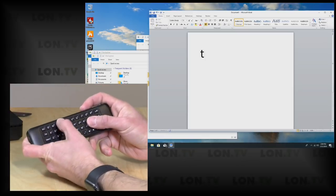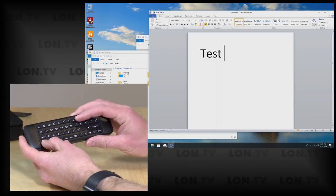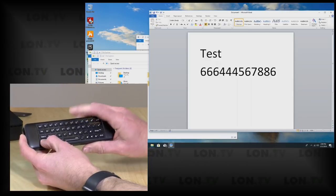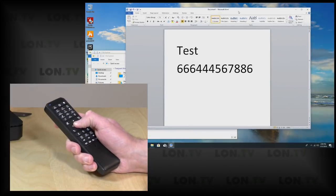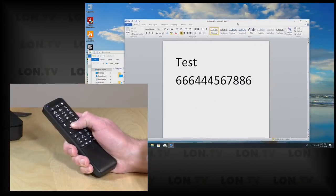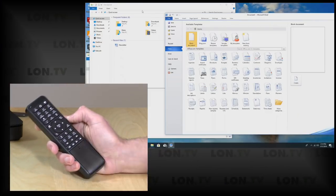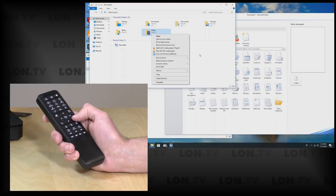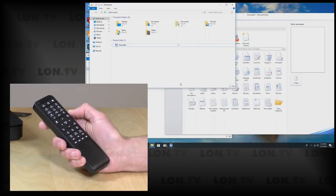The keyboard is on the back of the remote. When you flip it around it will disable the mouse function so you can type without any accidental mouse movement. It seems to be a pretty decent keyboard — you do have to hold down the function key to get numbers to come up on screen, but otherwise it's fairly easy to type on. When you flip it back around, if the mouse mode was active when you flipped it over, it will reactivate the mouse automatically without needing a button push. They also have a right mouse button function — there's a little button called menu, and if you select a file and hit that button you'll get the right-click menu.